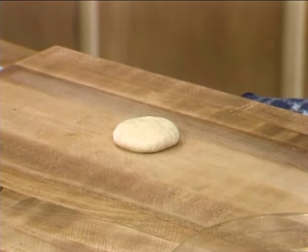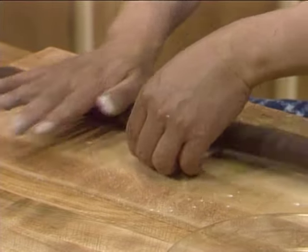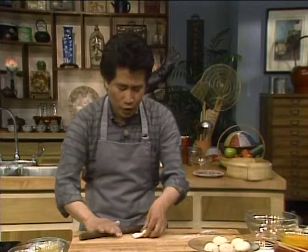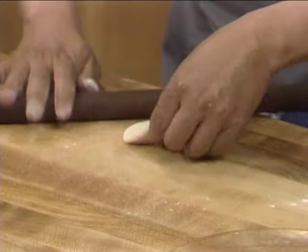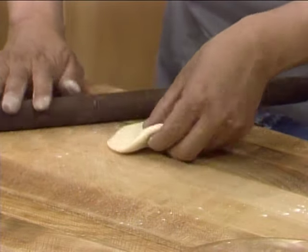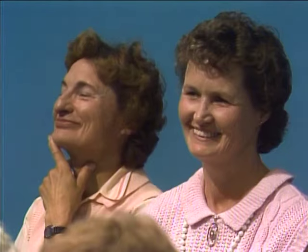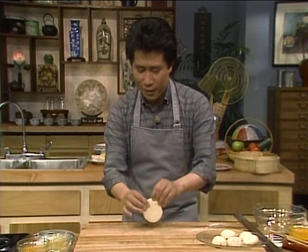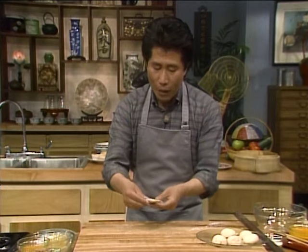Roll the dough into a long cylindrical shape and cut it into about one-inch balls. Shape each piece into a ball. I'll show you how easy it is — keep rolling until each piece is perfectly round. What I'm doing is rolling the edges so when I fold it, it's perfect.